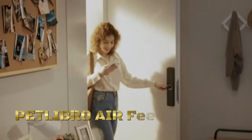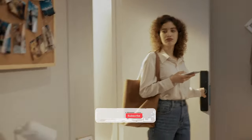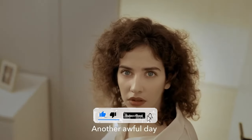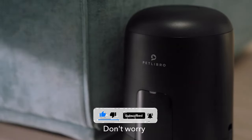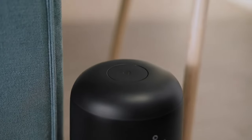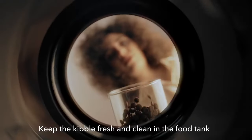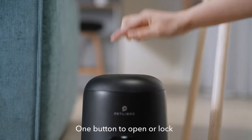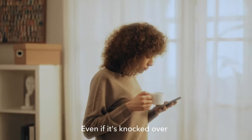The Petlibro Air Feeder is an innovative automatic pet feeder designed to provide convenience and peace of mind for pet owners. The feeder allows pet owners to schedule up to 10 meals per day, ensuring that their pets are fed on time even when they are away from home. This feature is especially useful for pet owners with busy schedules or those who travel frequently.